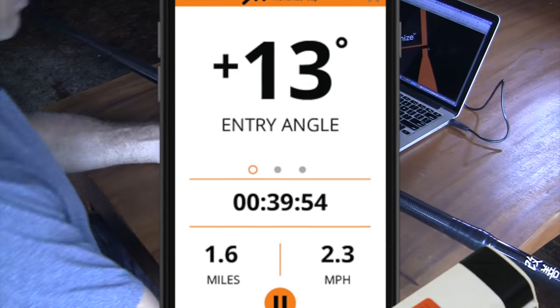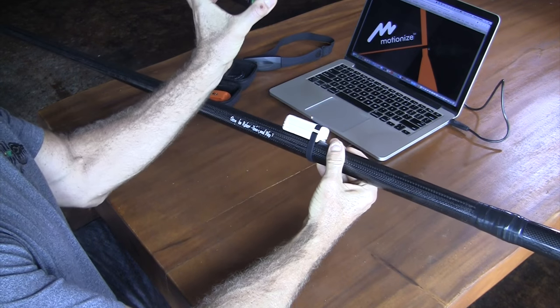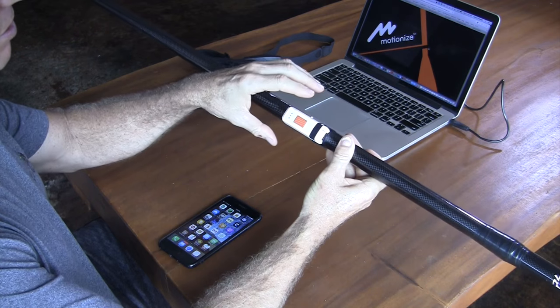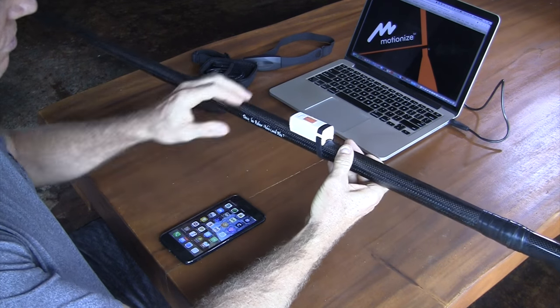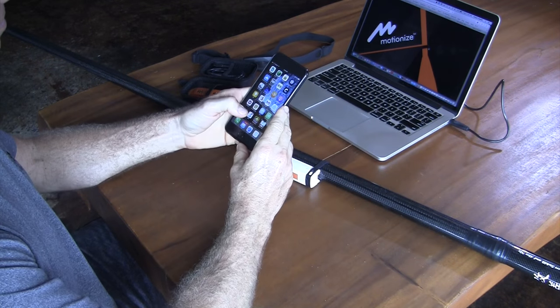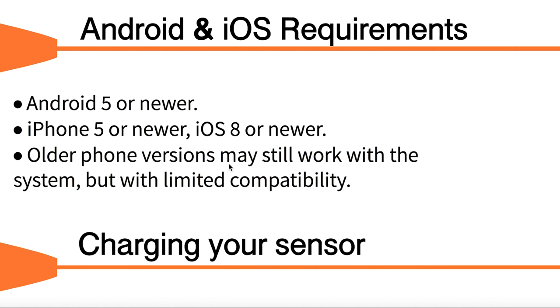Basically the MotionEyes is an accelerometer, kind of like what your phone has in it, that can notice which way it's rotating and so on. It measures all this data and sends it to your phone. You have to use it in conjunction with your phone and download the app — the MotionEyes app, or it's called Superior SUP.